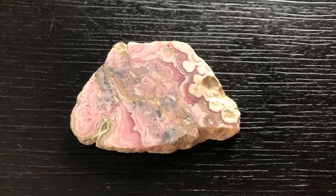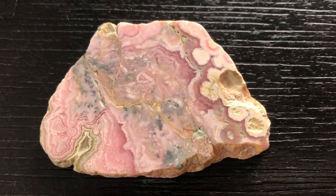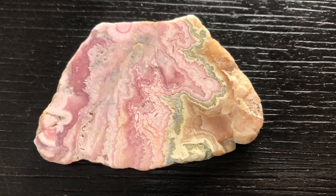So here we have another small piece that I purchased. I have a piece of this crystal already in my collection. It's a stone of love, but I would say mainly self-love. So this is a slice of Rhodochrosite. This slice was $13. Now Rhodochrosite can also be a bit on the expensive side, depending on the quality.